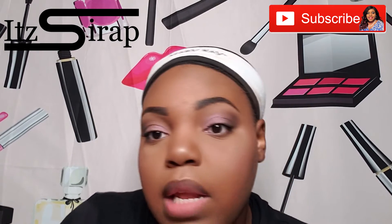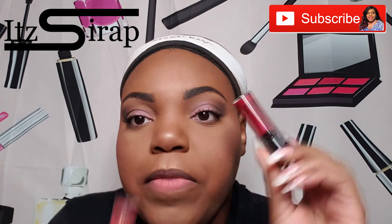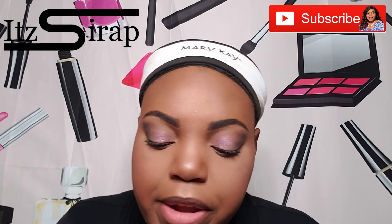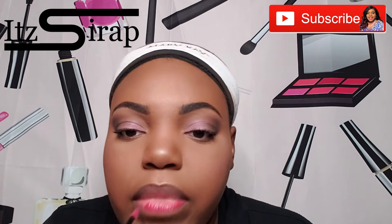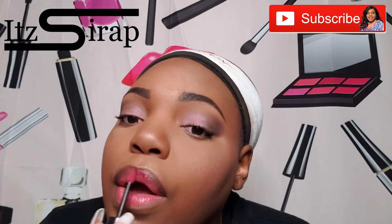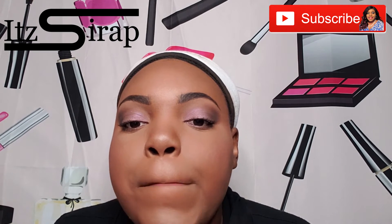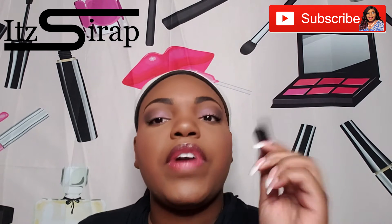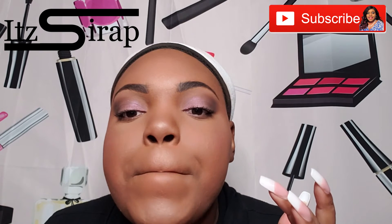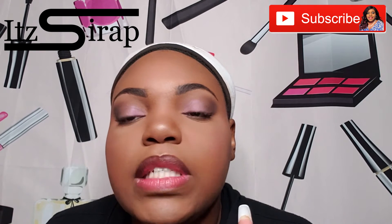For the lip blouse, let me go ahead and apply that. These are the two that I kept for myself, and I'm going to use this one - this is just so pretty. And this is Sparkleberry. I like this, y'all - it feels so good. I think this is my first time using one of the lip blouses. That's it - it feels so good, I just want to do this all day.